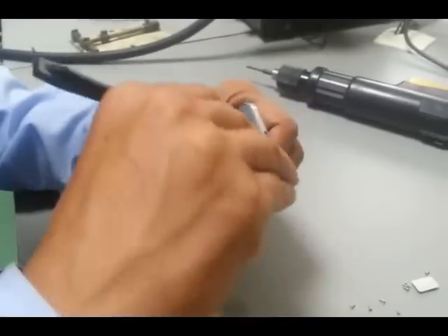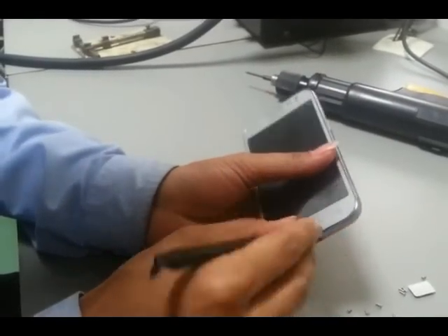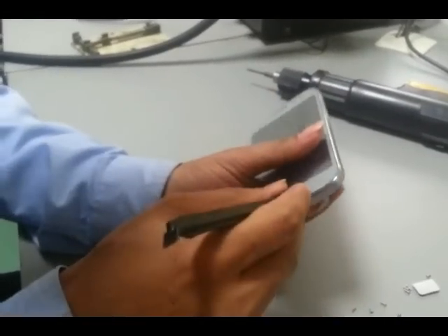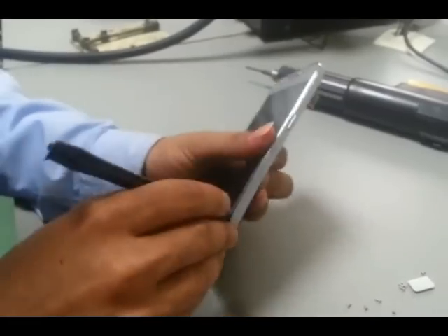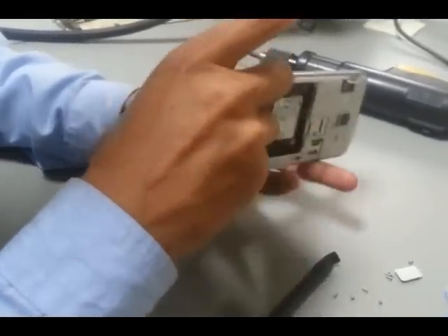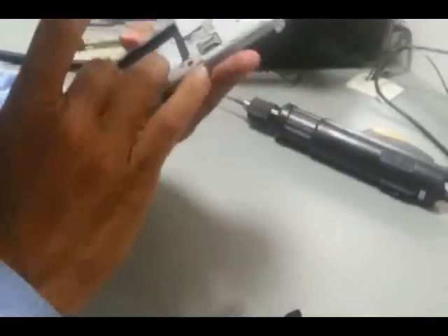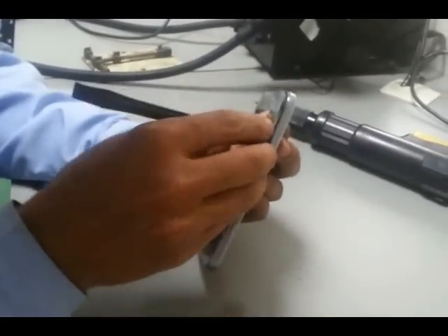Be careful at this time. Gently assemble the LCD touch panel from the PBA.